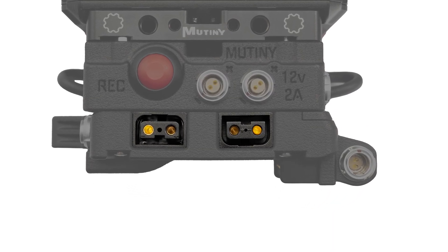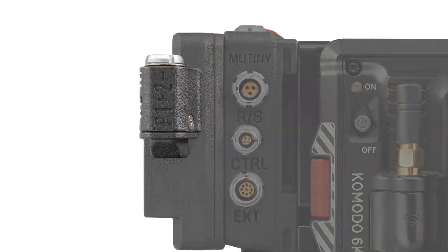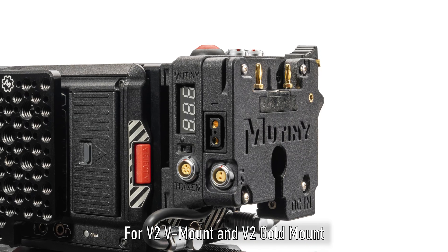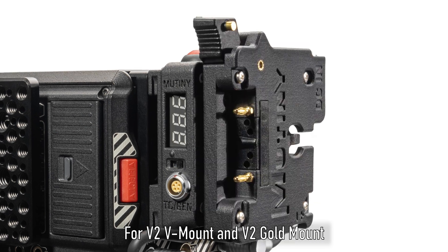Dual D-taps with short and positive pins. 2-pin power output. A DC power input and hot-swap port. And your choice of a user-swappable gold mount or V-mount battery plate that allow for horizontal or vertical mounting.